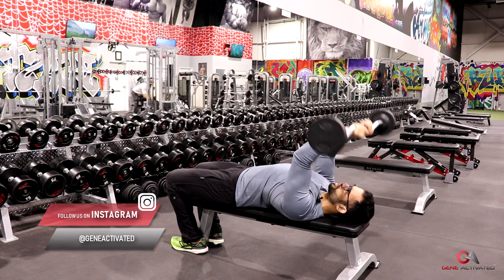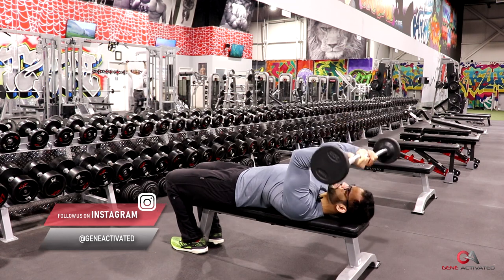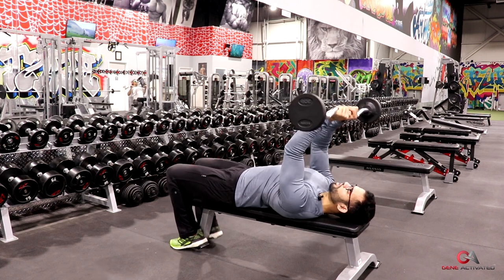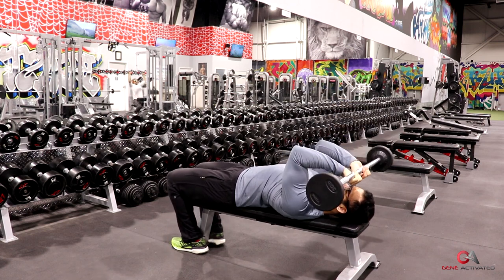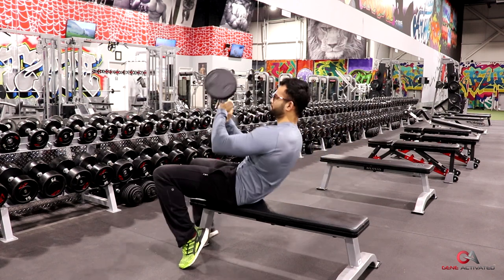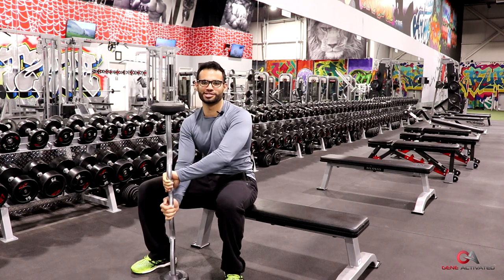Main thing: shoulders down, elbows tucked, coming in nice and controlled, nice and slow, and push back up and forward. That's it, guys — that's how you do skull crushers.